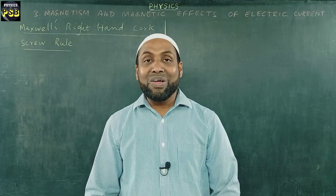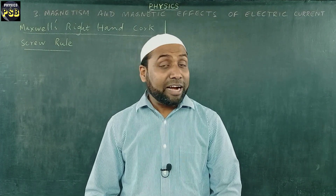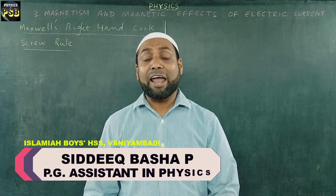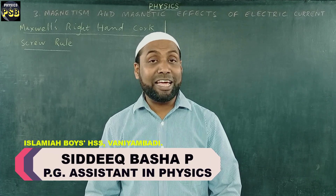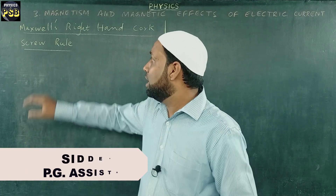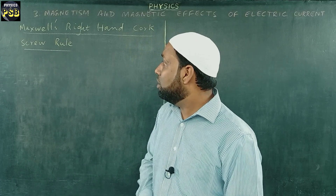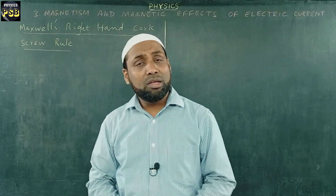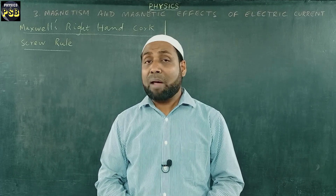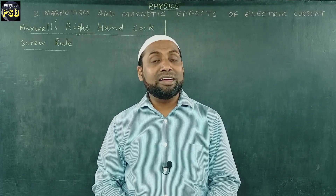Assalamu alaikum. We have learned about the right-hand thumb rule used to find the direction of magnetic field around a current-carrying conductor. In this video we discuss Maxwell's right-hand corkscrew rule, which is also used to find the direction of magnetic field around a current-carrying conductor.